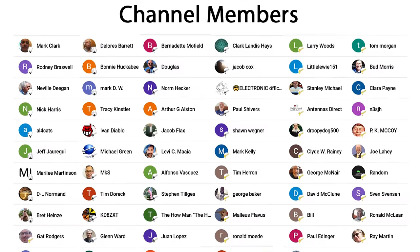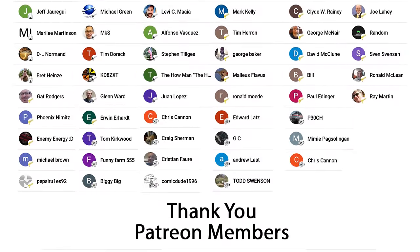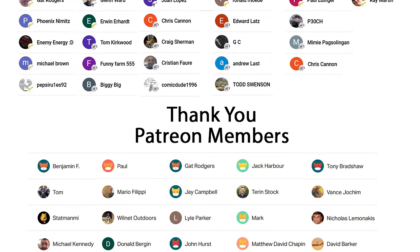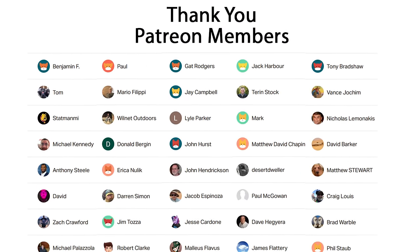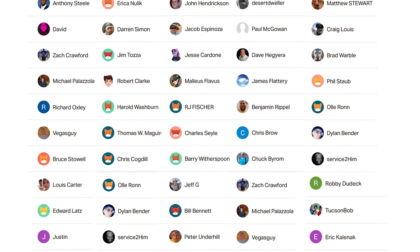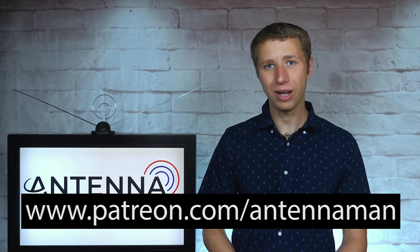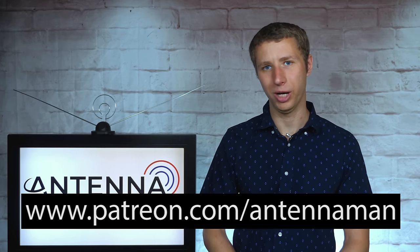Thanks again for watching this YouTube video. An additional thanks to everyone who supports me on Patreon or is a member of my YouTube channel. If my videos have helped you cut the cord or if you'd like to support them while gaining exclusive perks such as behind-the-scenes content, access to my videos ad-free one day early, and direct contact with me, visit patreon.com/antennamanpa or click the join button on this video.